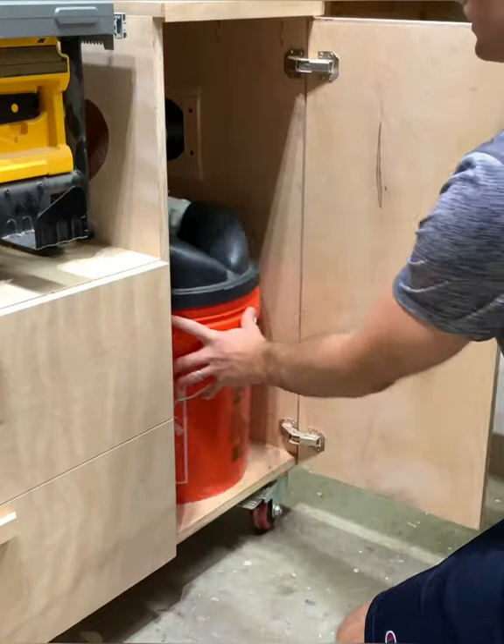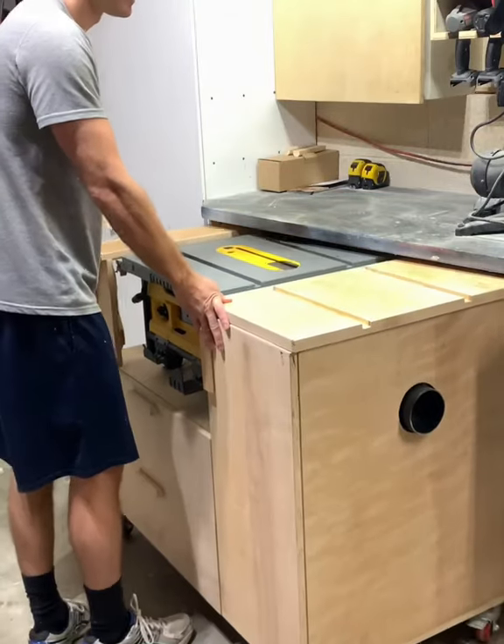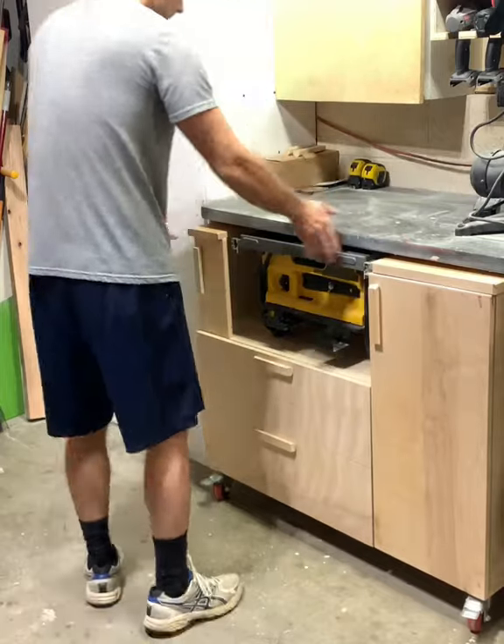It has a cabinet for a dust separator which connects to my collector hose, and it stores away when not in use. If you're interested in plans for this cart, I'll put a link in my bio.